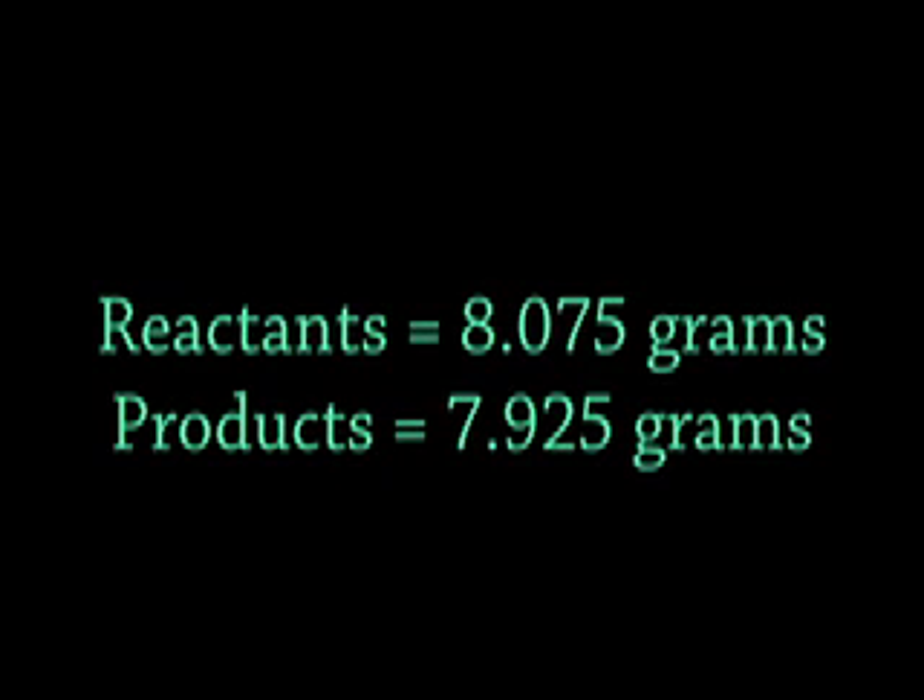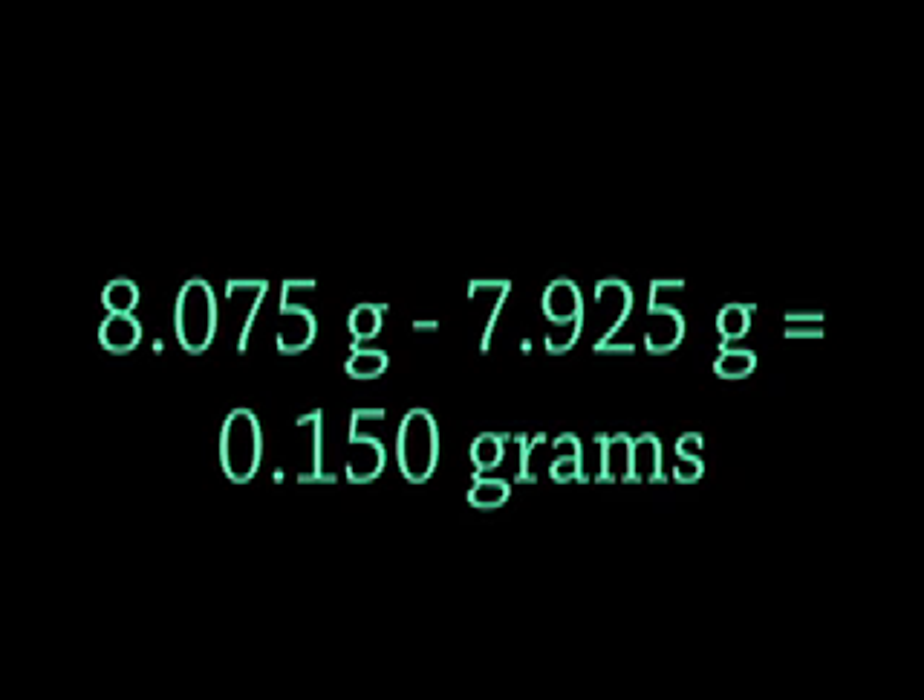Let's look back at our reactants. What was the total mass of the reactants? 8.075 grams. And the total mass of our products? 7.925 grams. Why did the products weigh less than the reactants? Remember that fizz? The fizz escaped from the balloon, making the products less than expected. The reactants were 8.075 grams and the products were 7.925 grams, so we subtract those and end up with 0.15 grams difference.